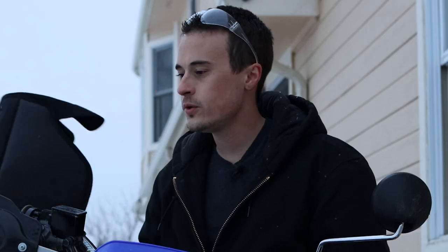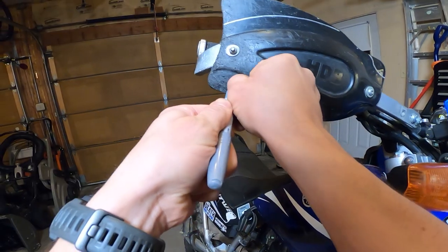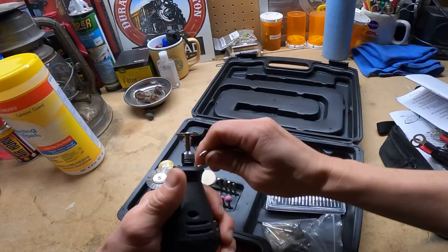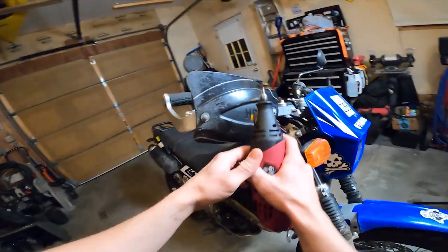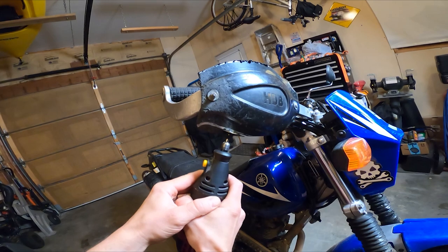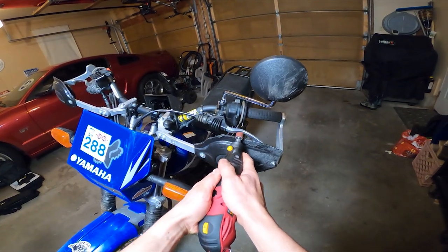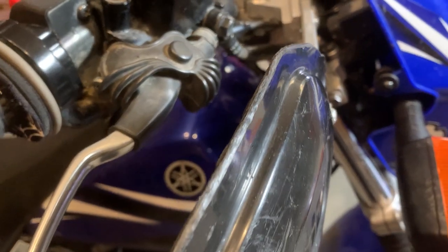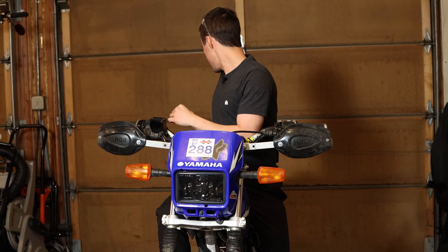I guess there's only one thing to do and we're gonna need some safety glasses. I smoothed down all the edges and it doesn't look perfect, but it didn't look that great before anyway. You can actually buy new plastic shields for like 20 bucks, but the Hippo Hands should now fit.